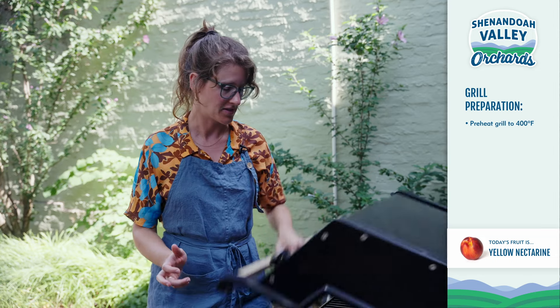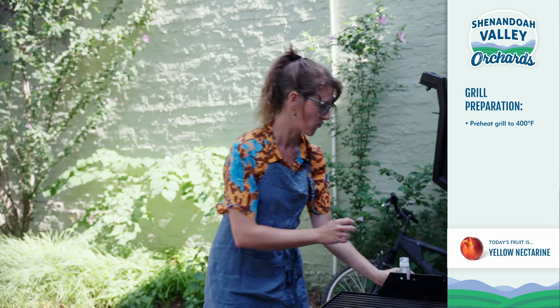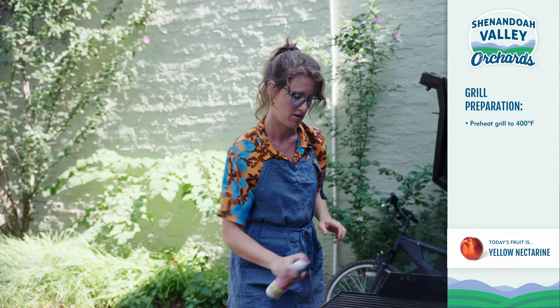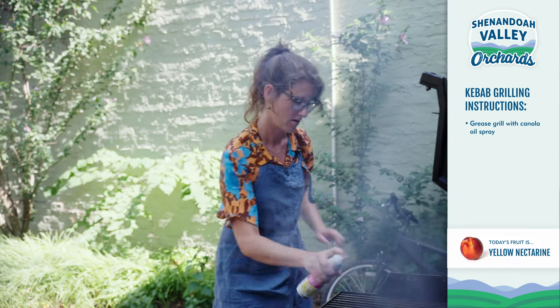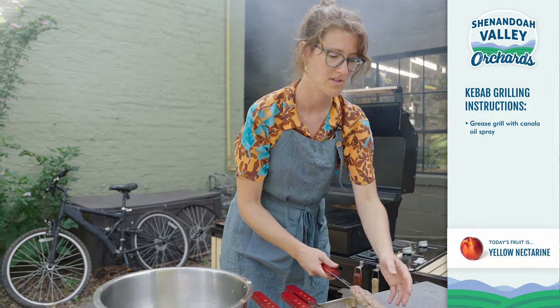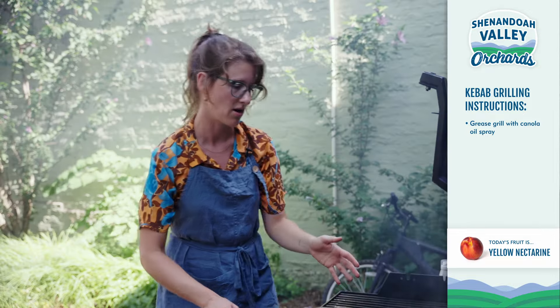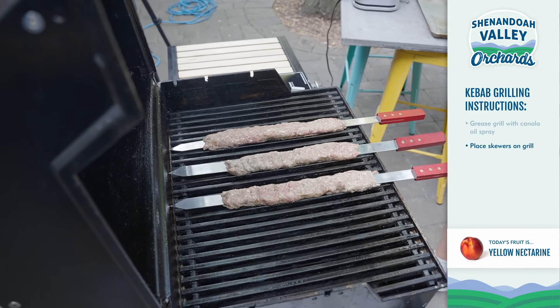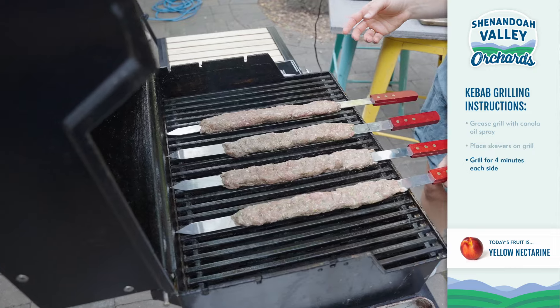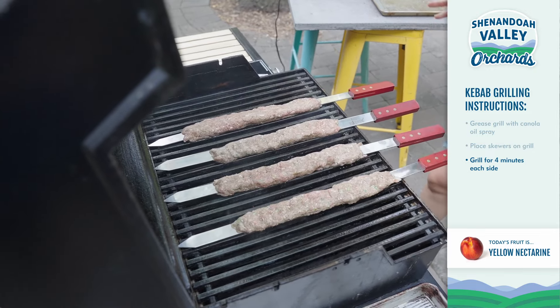These are ready to go on the grill. Our grill is about 400 to 425 degrees — that's perfect. Let's open her up and I'm going to grease it first with a little bit of canola oil spray. And then kebab time, let's do it. Sizzle, baby, sizzle. These are going to go on for about four minutes on each side — they don't take too long to cook because we have a really thin layer of meat along the skewer.